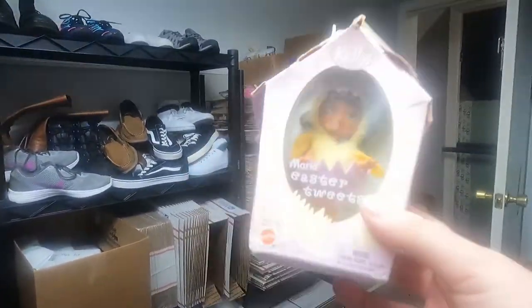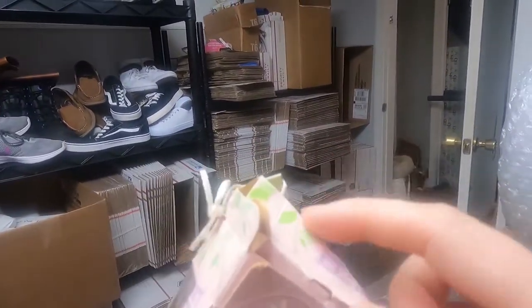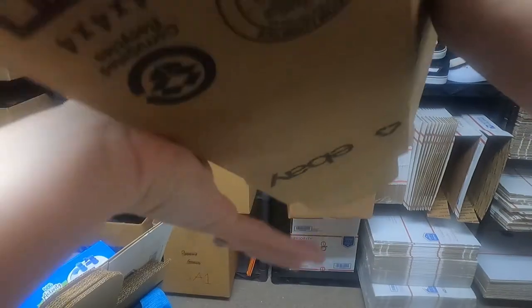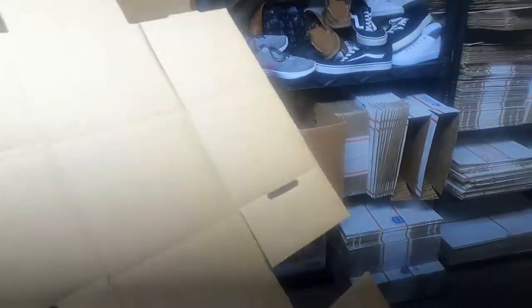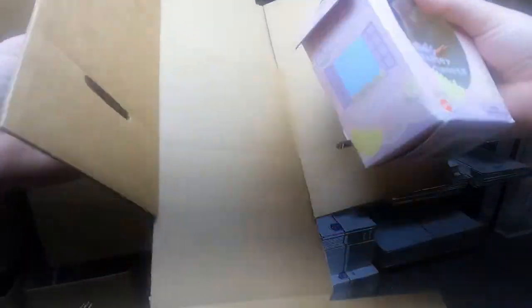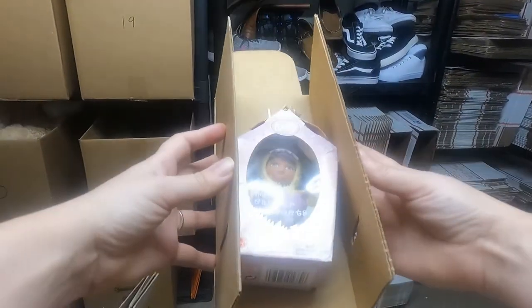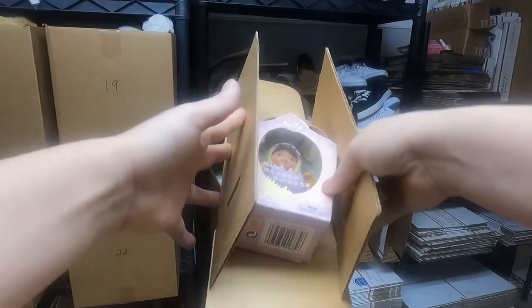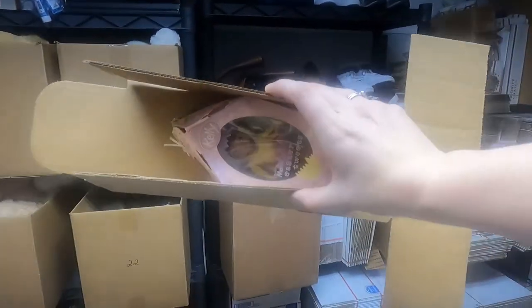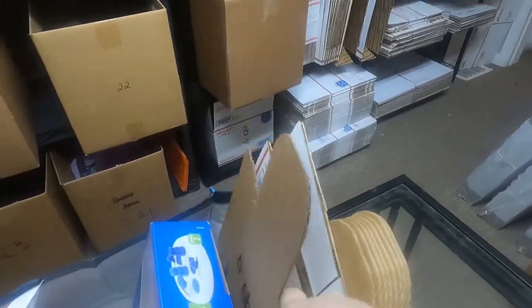Last but not least, we gotta figure out a box for this little Kelly doll — even though it's already smashed, I don't want it to get any more smashed. Here's what I figured out: we are going to put her in here and make a new box, tape that up real well, and bubble wrap her too — because shipping be crazy. So we're gonna score it and make a brand new box, and that will make me feel better because I don't have a small non-priority box here that's the right size for her.